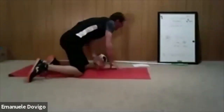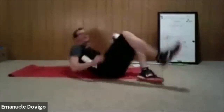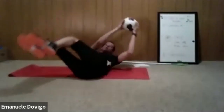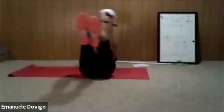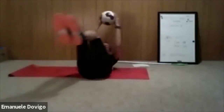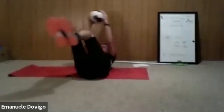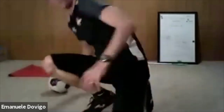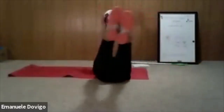Now we do the tick tock: arms up with the ball. When your legs go one side, you go the other side with the ball — side to side. Right legs go right, ball goes left. You can squeeze the ball with your arms. Let's go — tick tock with your legs. When legs go right, move the ball left; when legs go left, move right.